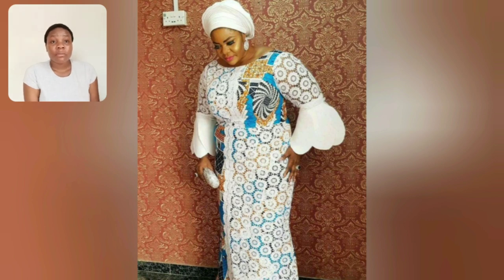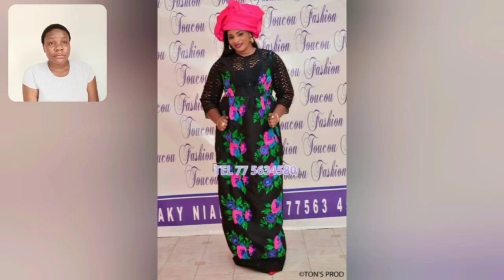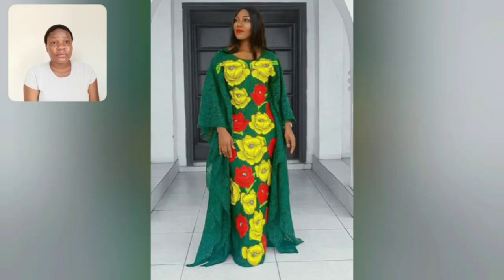Let's look at this particular one. This is definitely an akara and lace combination and it's so beautiful - I love the sleeve. Look at that akara flower design - the way they cut it and place it on the gown is very beautiful as well.